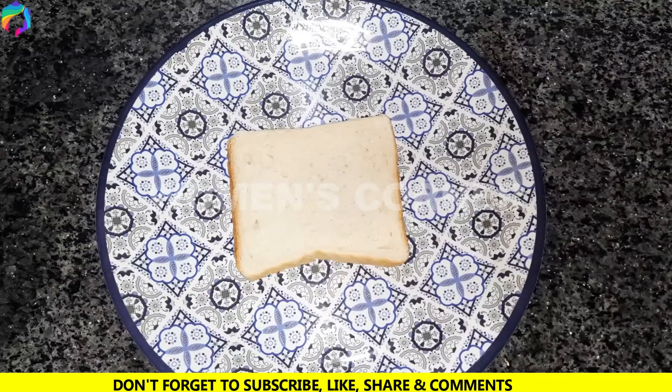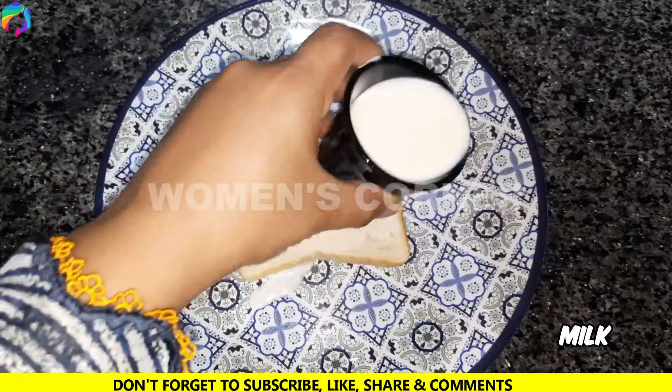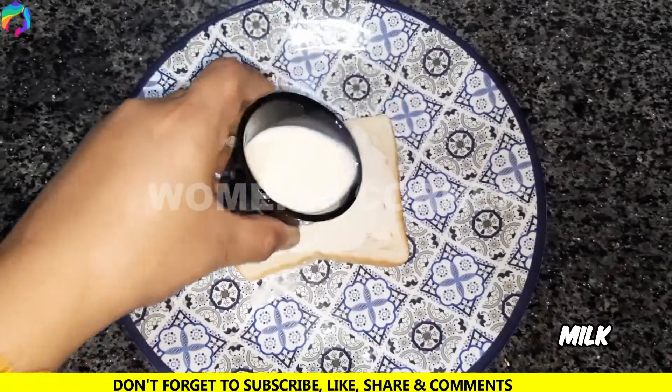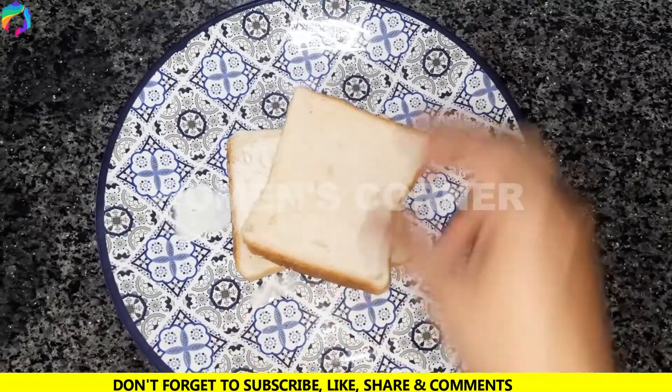Now we take bread slices and add the dough. You have to dip it in the dough. Now we take another slice.